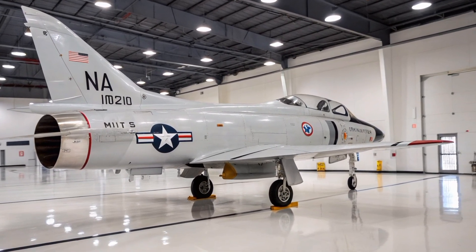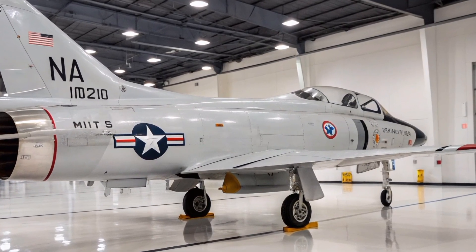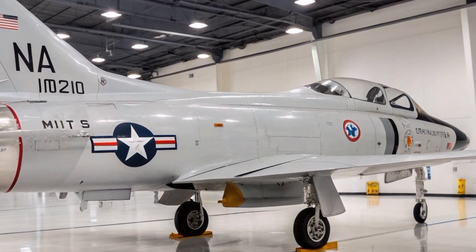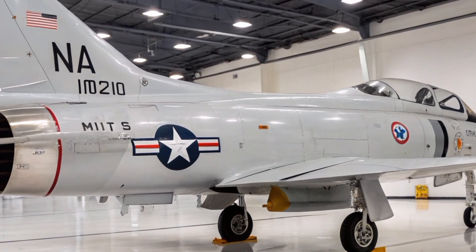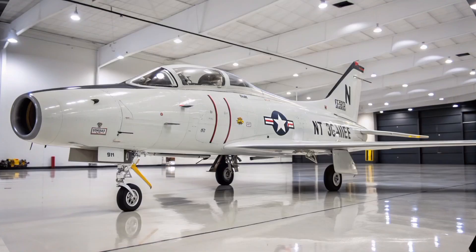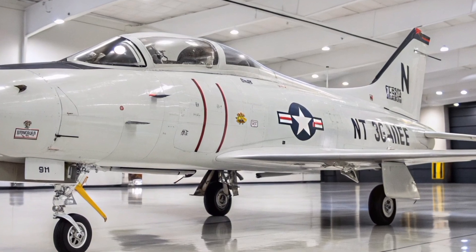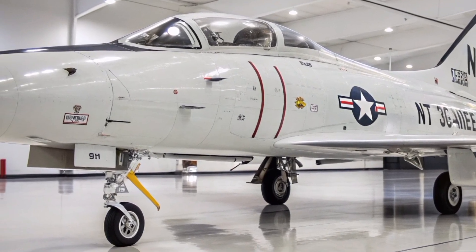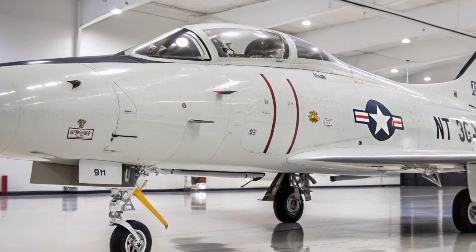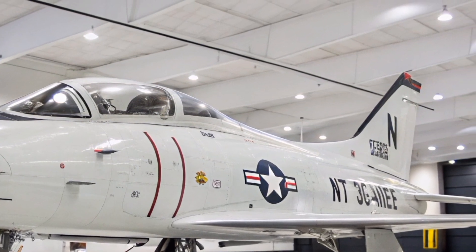The F-100 underwent several iterations, with the F-100D being the most produced variant. It incorporated advancements like improved avionics, autopilot systems, and the capability to carry a wider array of weapons, including AIM-9 Sidewinder missiles and AGM-12 Bullpup air-to-ground missiles. The two-seat F-100F served as a trainer and also participated in combat roles, including electronic warfare missions during the Vietnam War.